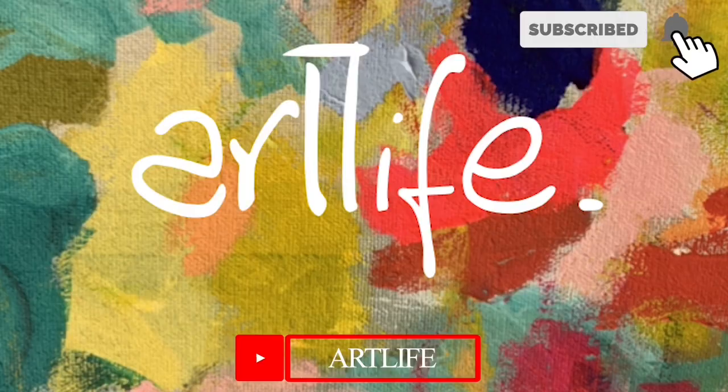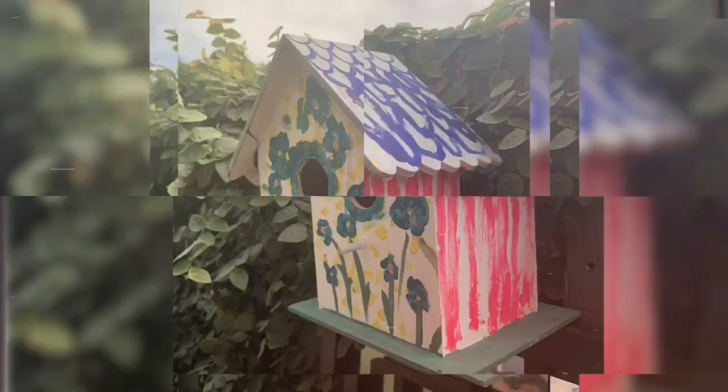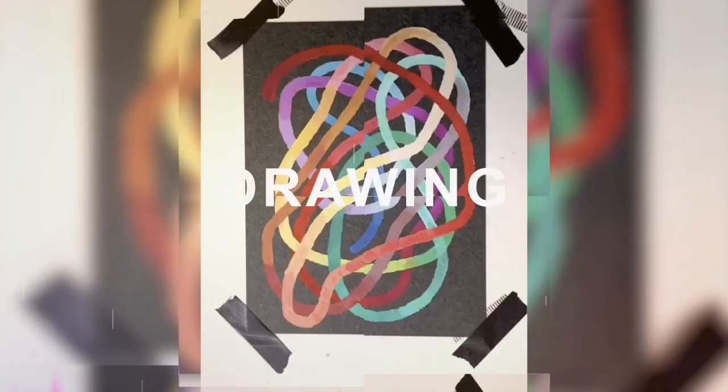Hi everyone and welcome to the ArtLife YouTube channel. I'm Mrs V and I'm here today to show you all about how to do some rock art. Today I'm going to show you three different ways to create some awesome rock art. We turn a really plain subject like this and give it some happiness and often a really nice message. You could also turn them into some really cool and funky food groups and some animals. I'll show you how right now.